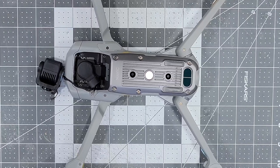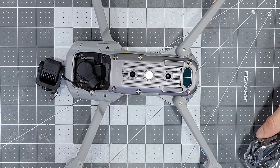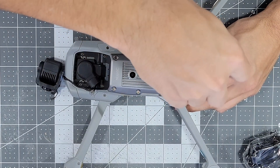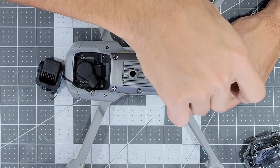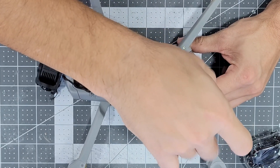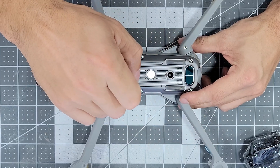Today we're going to go through the process of replacing the gimbal on my DJI Mavic Air 2. We had a bit of an unfortunate incident with a tree branch and the gimbal definitely broke when it hit the ground. Fortunately the replacement is a very simple process, albeit an expensive one, with a couple of small caveats which we will touch on in a bit.